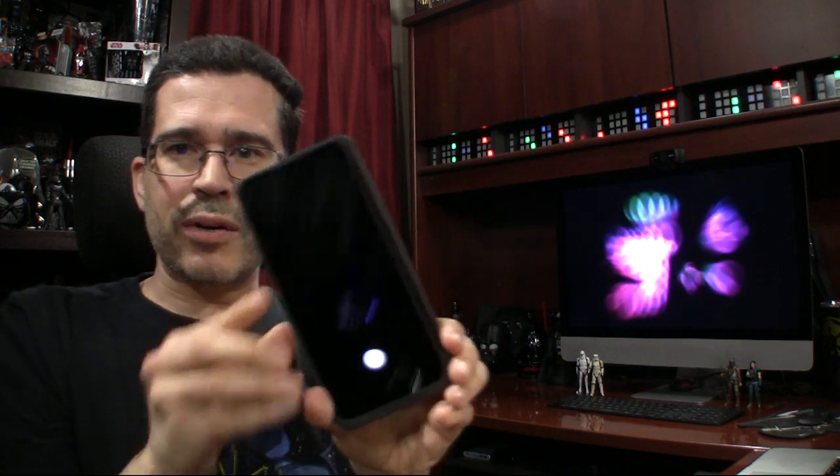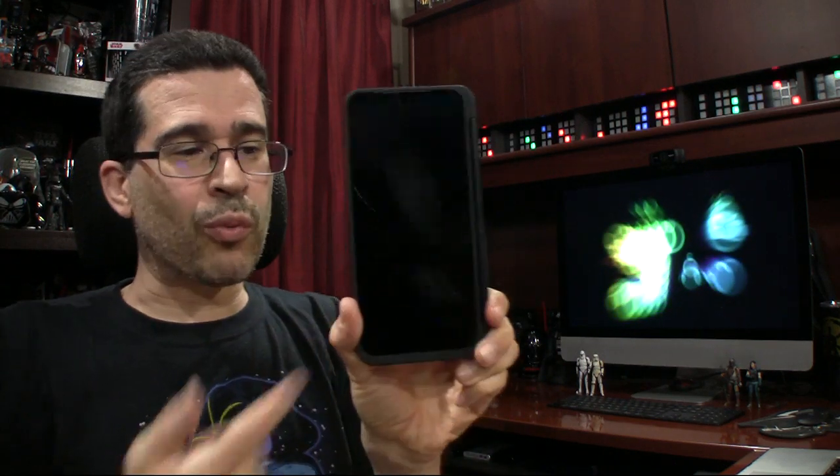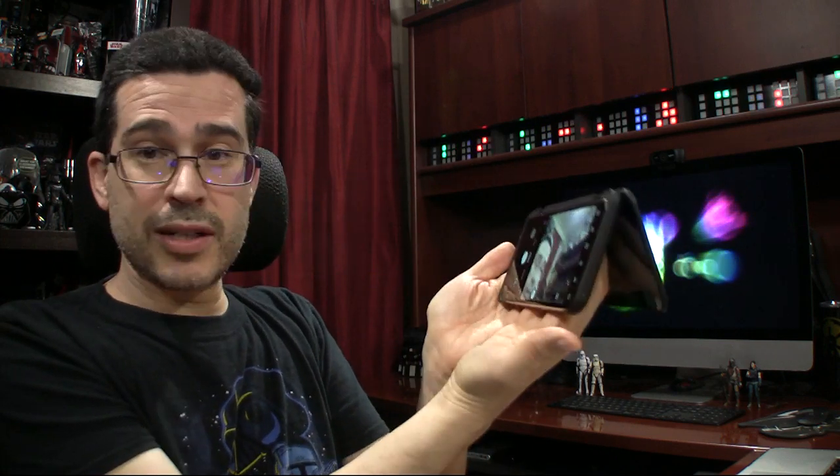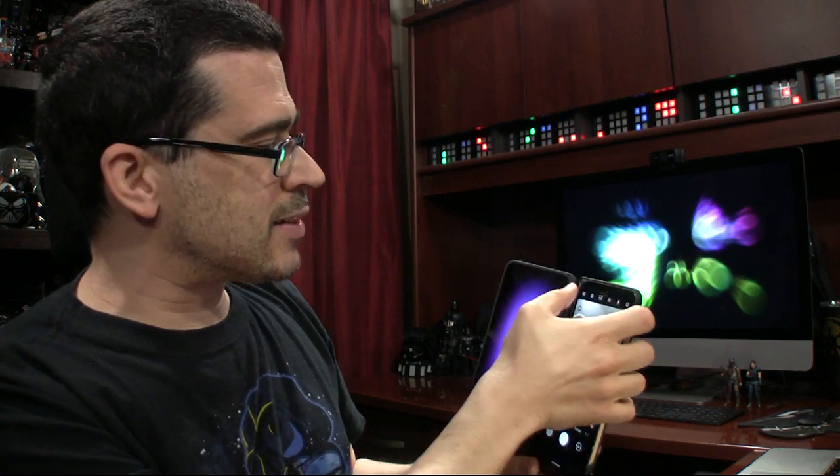The fact that I could flip it all the way around — not that I would specifically with the camera app, but you know, it makes a nice little kickstand if I needed to prop up my device. How many times have you needed that?